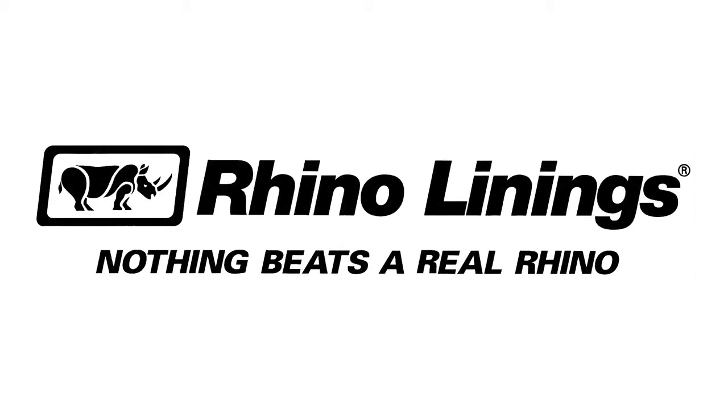Rhino Linings, recognized as the world's number one brand spray-on bed liner, offers applicators an unmatched combination of award-winning products, continuous lead generation and brand leadership.